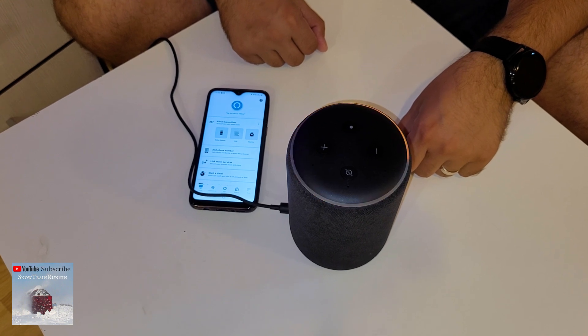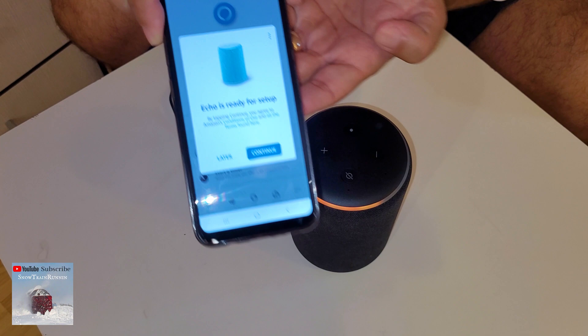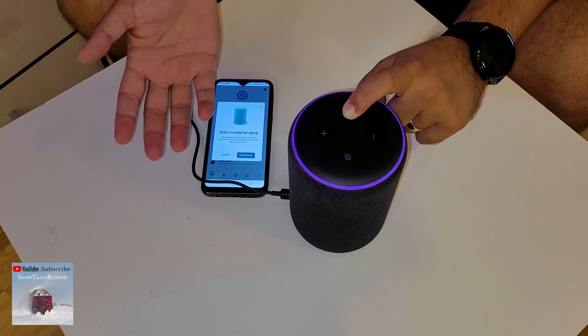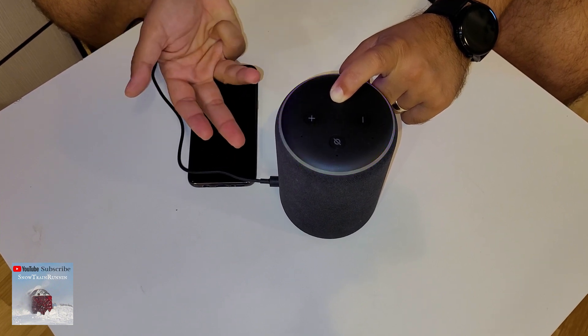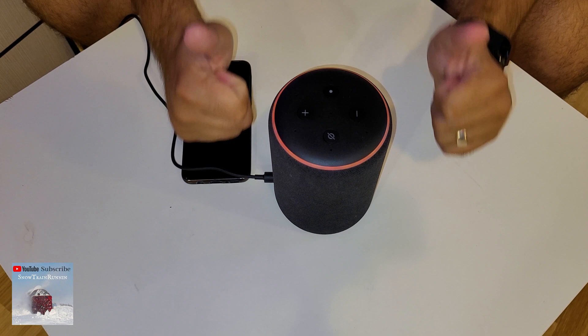The device says: 'Hello, your device is ready for setup. Just download the Alexa App and follow the instructions.' Then: 'Resetting your device, this will take about a minute. I'll let you know when it's done.'